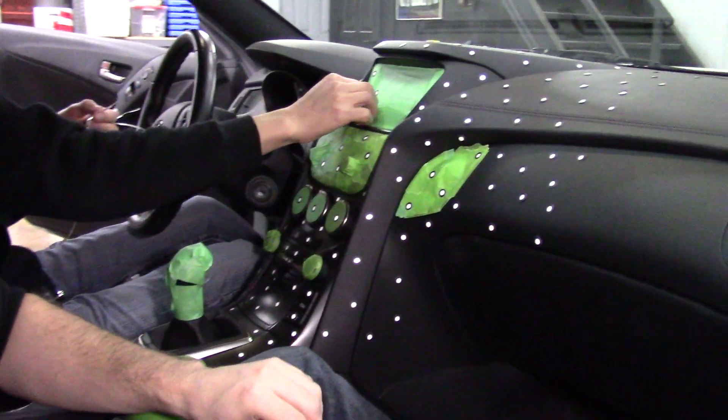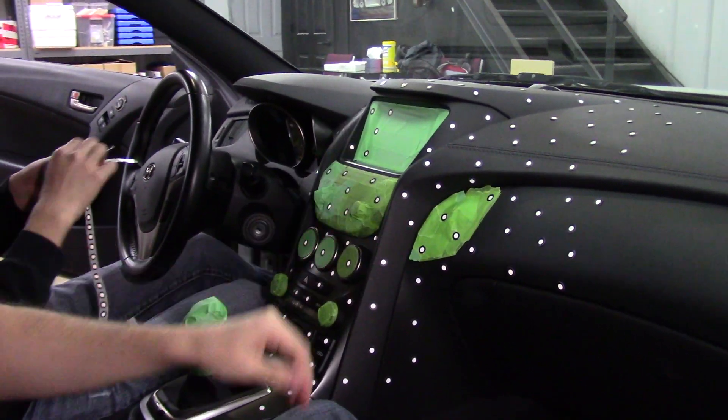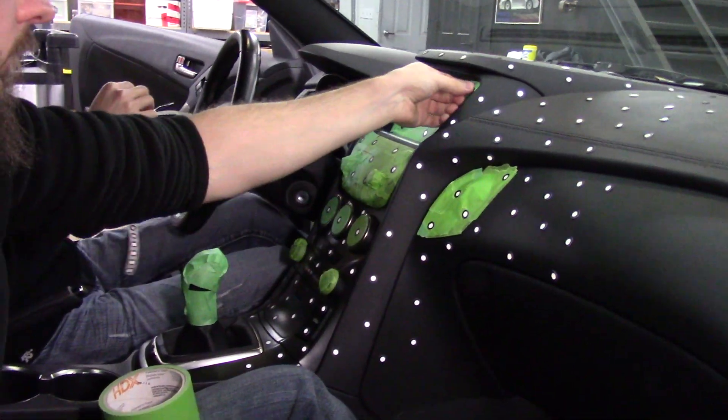All these different target stickers allow everything to be scanned on the car and pulled into 3D space — that's the first step. After that, the 3D scanner will come out and we'll show a little bit of footage of it actually scanning, including the nice red laser that comes out of it. It's pretty cool looking, so with that we'll get started.